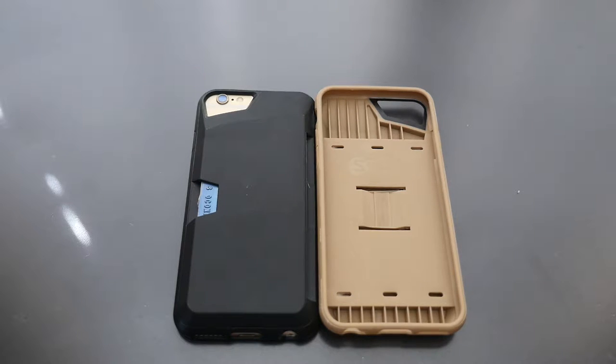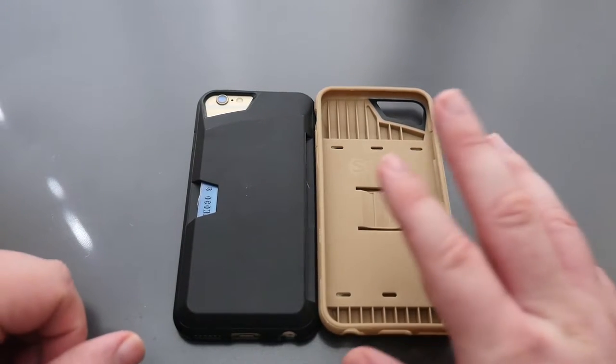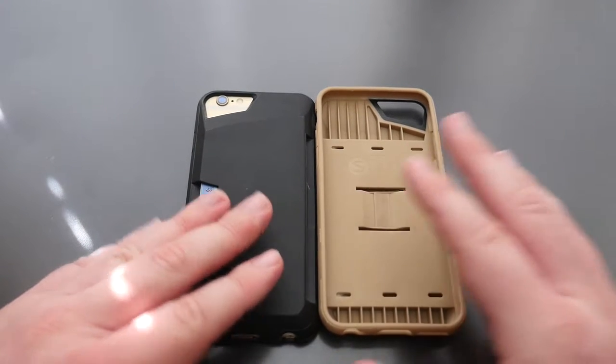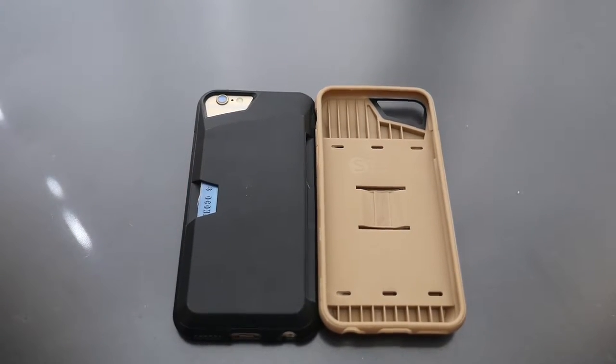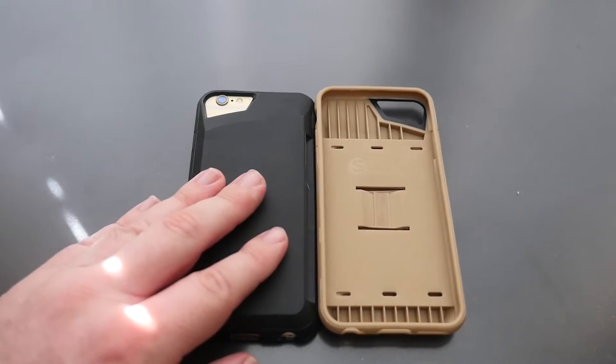What's going on guys, GregglesTV. We're looking at iPhone 6 and 6s cases made by Silk, and they go for about $16 on Amazon — I will link them in the description down below. These are credit card cases. This is the beige, this is the black, and it also comes in three additional colors, so I'll link those in the description down below.